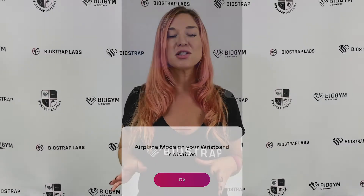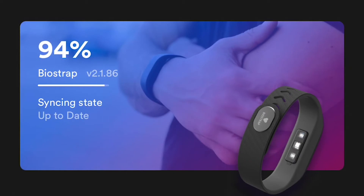Just a friendly warning: make sure your device is at least 90% charged before enabling airplane mode, so it will have enough battery to record your biometrics throughout the night until you disable it and sync your data with the app. If your wristband's battery dies while in airplane mode and before you have a chance to sync it, unfortunately, your data from that sleep session will be lost.